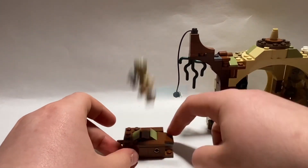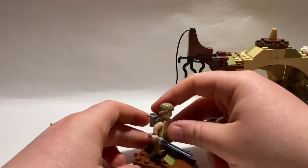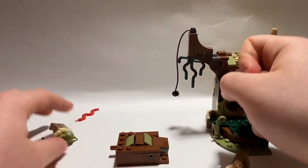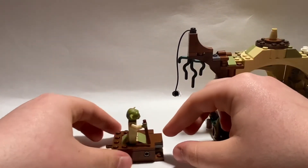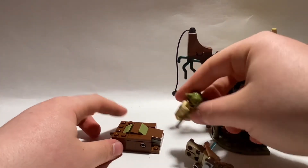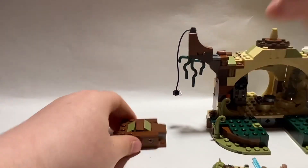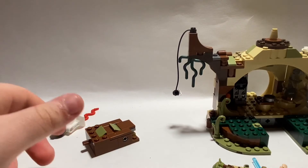This little launch feature is so simple — it's not even that many pieces. You put Luke in the middle and he jumps. You can even do it with Yoda, and he goes up even higher because he's lighter. If you try doing it with R2-D2, it's not really going to work. That's really it for this build.